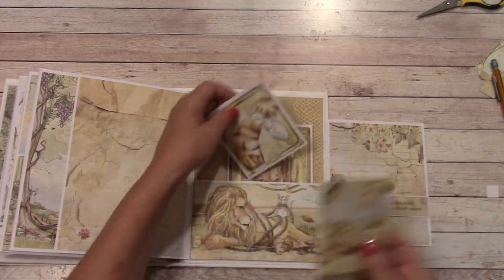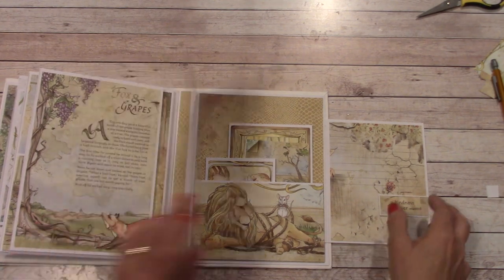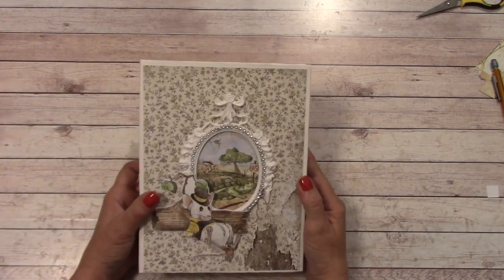It's a really fun album to make — it's very unique. Well, let's move on into the materials list and get started.